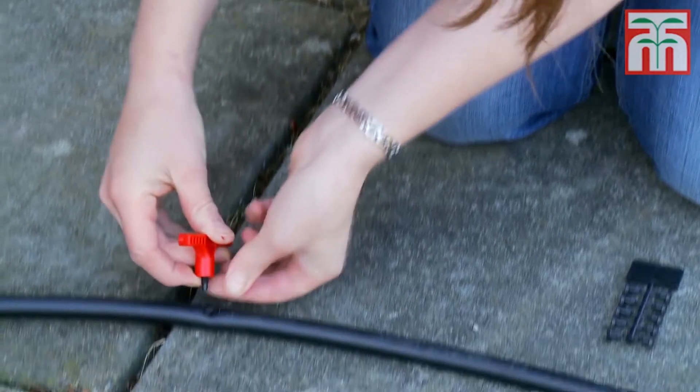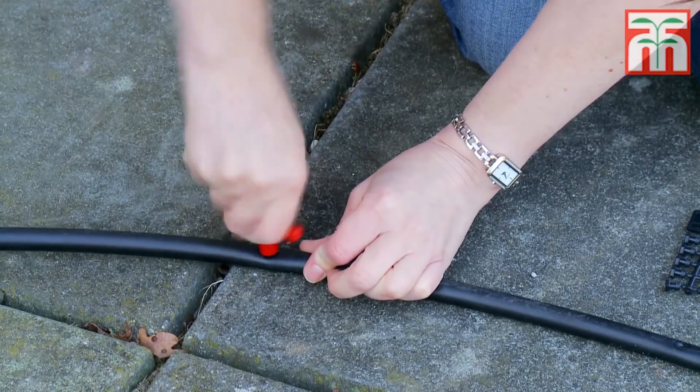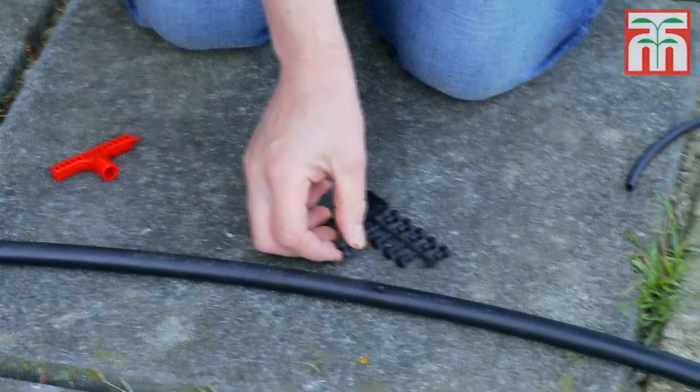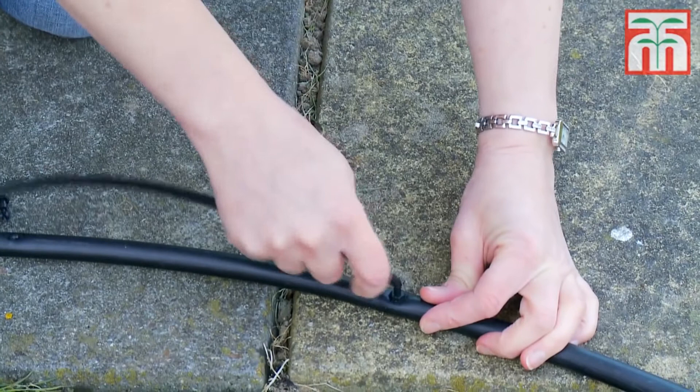It's important to make sure that tube adapters are inserted into the supply pipe at a 90 degree angle to prevent the system from leaking. If you make a mistake, then fill unwanted holes with blanking plugs. Next, attach a micro tube to each tube adapter.